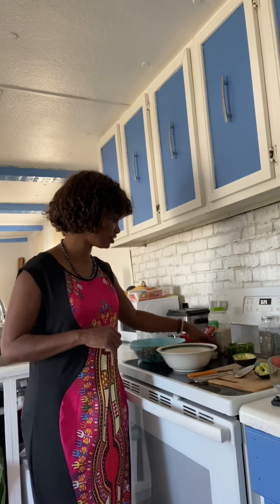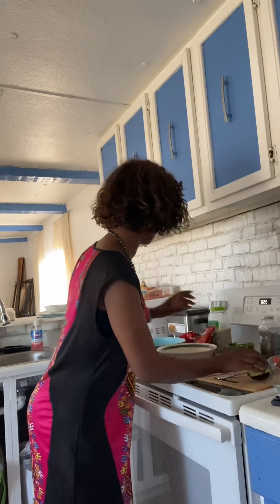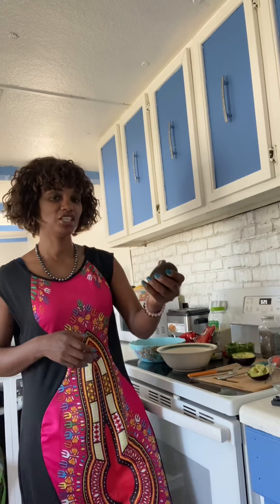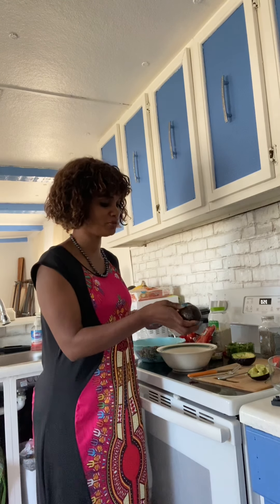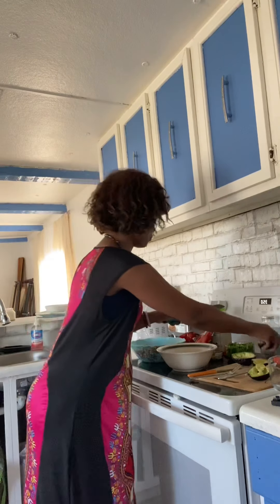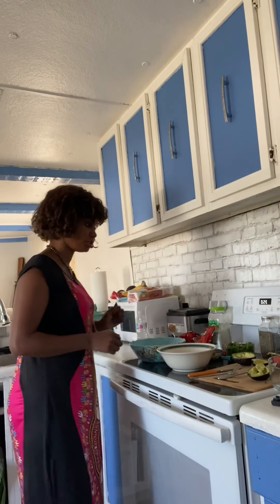First things first, what you're going to need is avocado — I'm going to use two avocados. To choose an avocado, you want to get a ripe one. Sometimes I get green avocados because I don't make guacamole right away, so I like to buy them pretty firm so they can sit a couple of days. You want one that's firm but a little soft — not too soft, because you don't want it to be rotten. Take a knife, slice it in half, and you should get a pretty green color like this. To take the seed out, take your knife and twist it and it should pop right off. Get a paper towel and just take it right off and dispose of it in the trash.